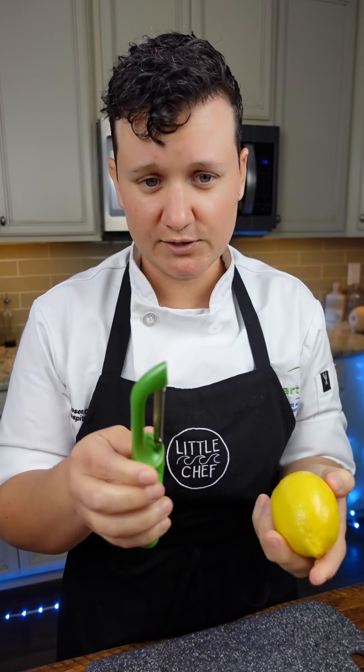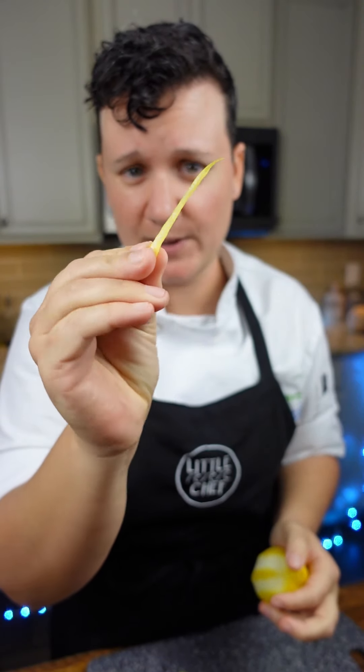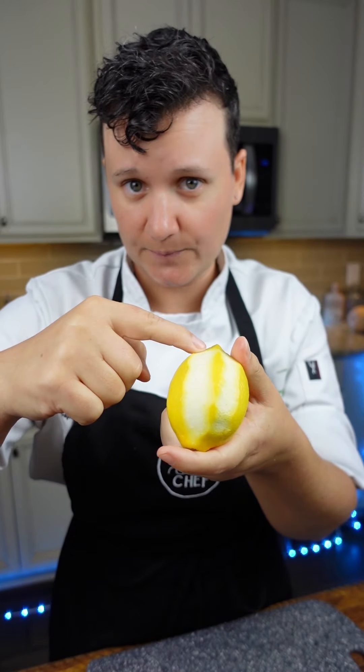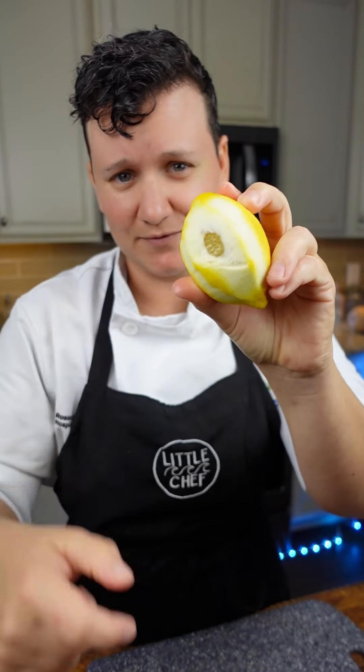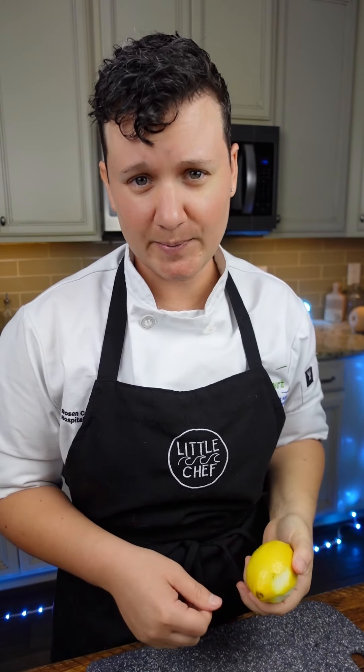Use a peeler or a zester and lightly press down to peel it, so you have barely any of that pith — you just want the peel. If you peel it correctly, you should be seeing the pith. If you can see the flesh of the lemon, you're pushing way too hard. If you want to learn more tricks like this, check the link in my bio for cooking classes.